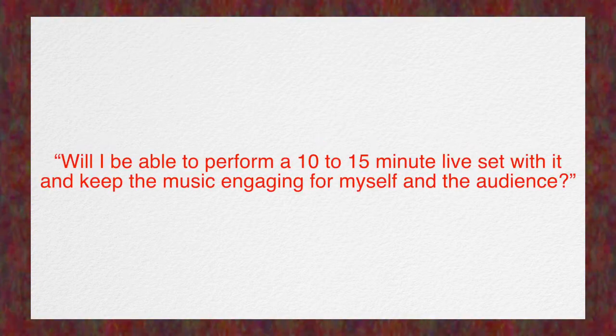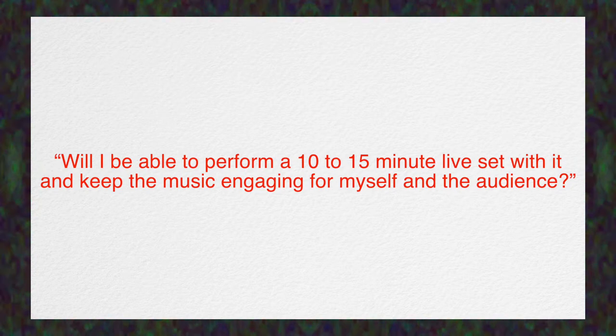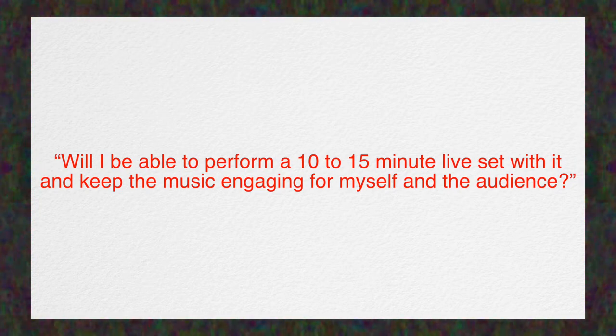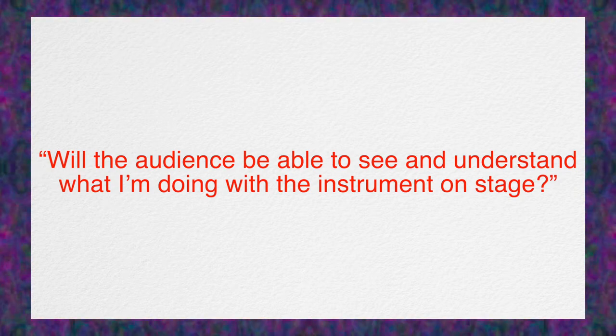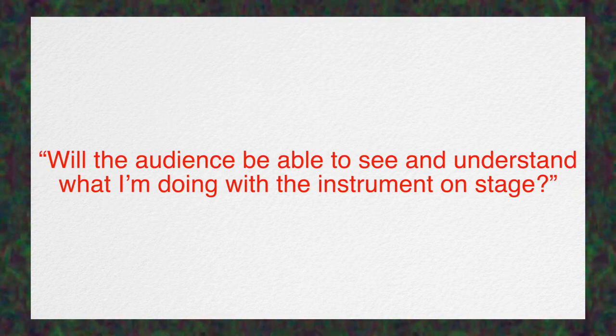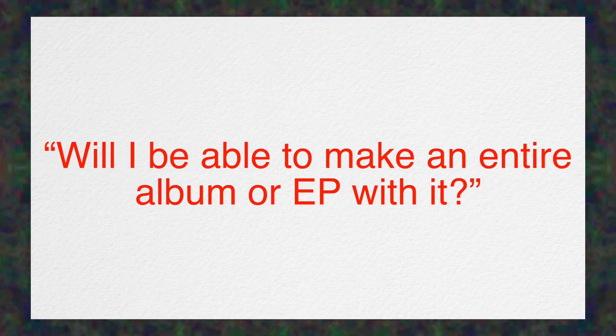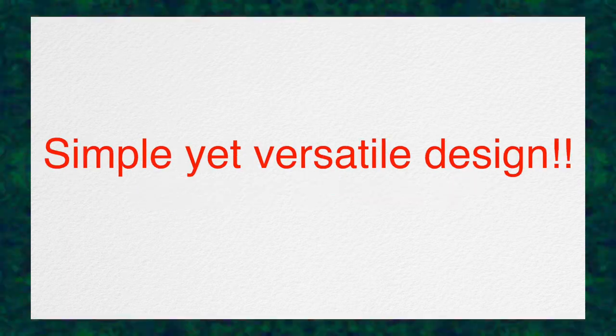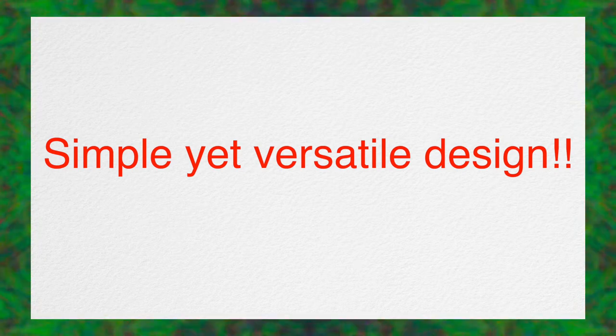Never forget that we are building a musical instrument. Keep the following thoughts in mind as you design: Will I be able to perform a 10–15 minute live set with it and keep the music engaging for myself and the audience? Will the audience be able to see and understand what I'm doing with the instrument on stage? And will I be able to make an entire album or EP with it? Think of a simple design that will allow you to make music versatilely.